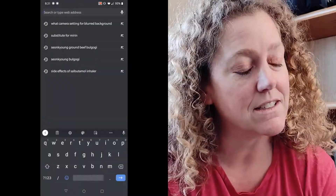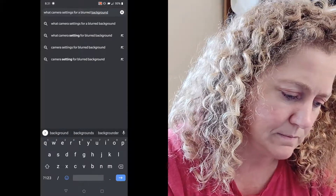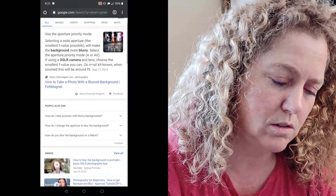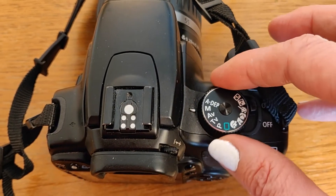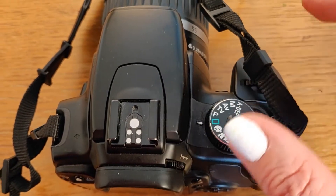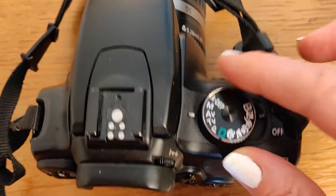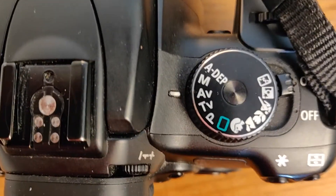I pulled up Google and searched: camera settings for a blurry background. I didn't want the whole explanation, I just wanted the settings so I could play with it. What Google told me was to set my camera to aperture priority mode. So I took some shots and it worked out pretty well.